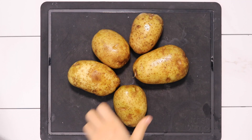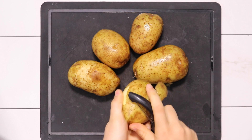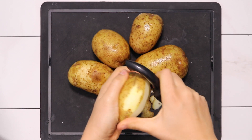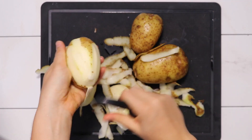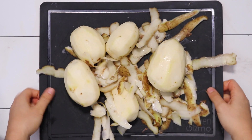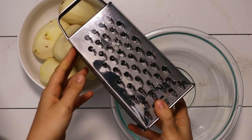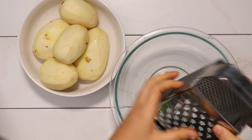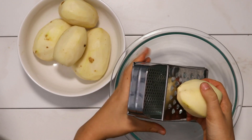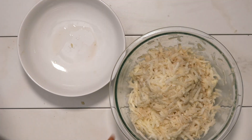Now we're going to move on to our potatoes. I used about five small to medium sized potatoes. If you have larger potatoes, you probably want to use around three. You don't really need an exact cup measure — just go by what you think is right. We're going to peel all of our potatoes and then grate them. If you have a food processor, you could use the attachment, but you can also just use a hand grater. You want to use the larger portion of the grate so the potato pieces are still distinguishable.